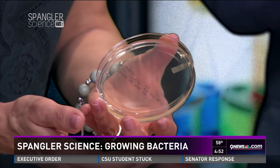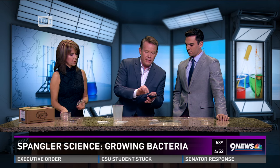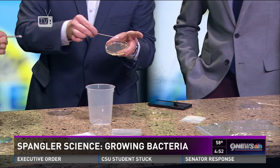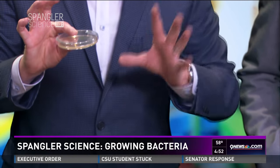Then you run around and get the sample. We tried three different things: a cell phone, a remote control, and the top of the pump for the soap at the sink. You dip a swab in some water, rub it on the cell phone, then culture one of these dishes — rub it back and forth, and it cultures. Then you put the lid on and place it in a dark, warm place for four or five days.